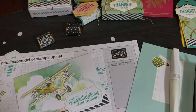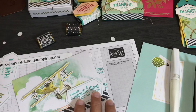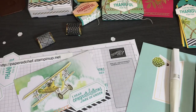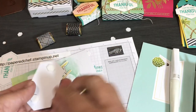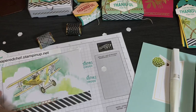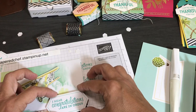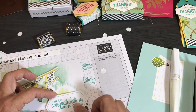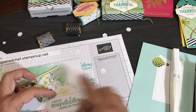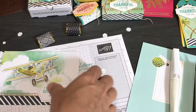Do that before you put your sentiment on to make sure the sentiment doesn't get in the way. Then pop your sentiment up with dimensionals — you can also put extra pieces of paper behind it to layer if you want. For something that long, use two dimensionals, not one, or it'll get wonky — place them on the edges so it's stable. There you go — instant cards!